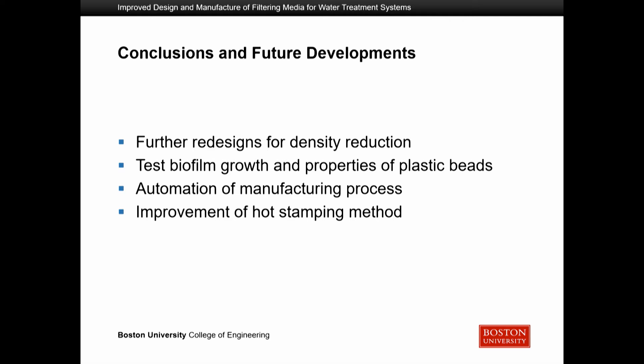For our conclusions and future developments: although we produced two bead designs that our client was happy with, we would like to further reduce the density — possibly by adding air pockets — to increase flotation redundancy and further prevent bead loss. We also want to test biofilm growth on the final manufactured plastic beads, which we are currently doing. Additionally, we want to automate the manufacturing process, as we are currently manually pushing plastic through the nozzle, and improve the hot stamping method to reduce post-processing by making cuts more immediate.